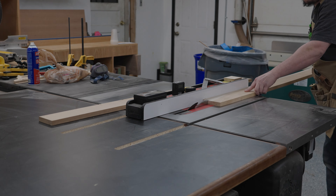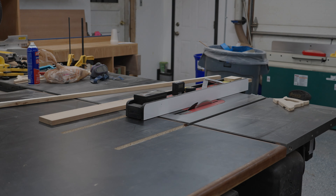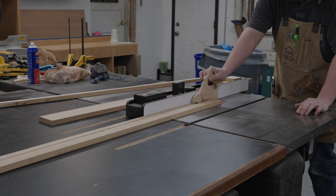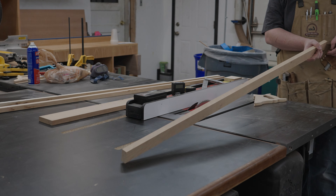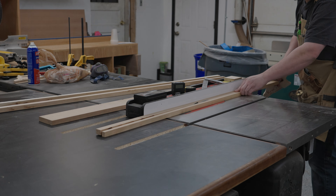Since I'm using plywood in this build I'm going to have to put some edge banding around it. I've used the iron-on edge banding before and I'm just not a fan. It's too thin and a little damage will pretty much ruin it. So I'm going to use some actual cherry wood and I'm going to make it about an inch thick.